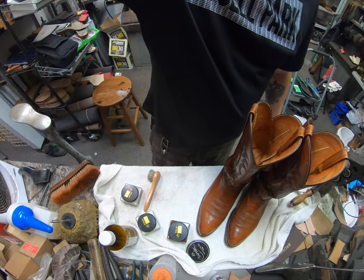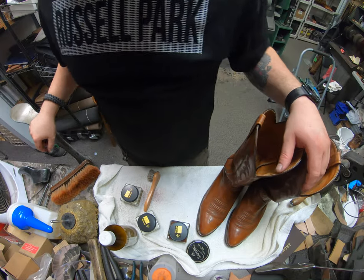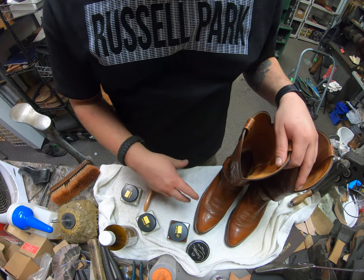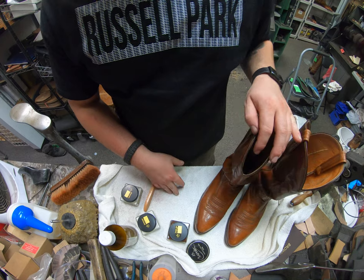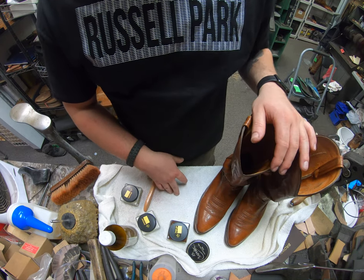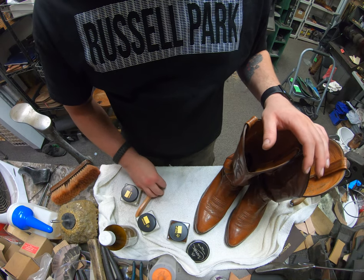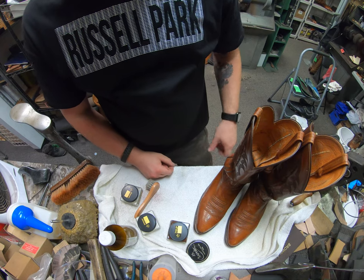Hey everyone, this is Alan over at Cobblers Plus in Denver. Today we're going to be working on treating these Nakona boots that are actually kangaroo. They do fall into the exotics category as well. Kangaroo is not very common — at least not here for us. We see it every now and then but not as often as we see some other things. But we're going to go ahead and treat these and take care of them.